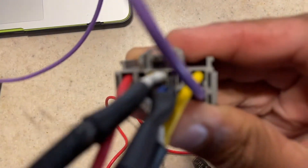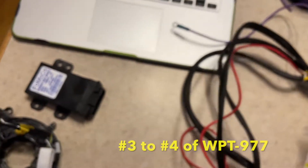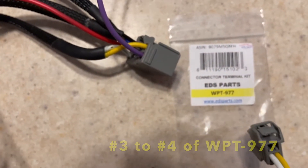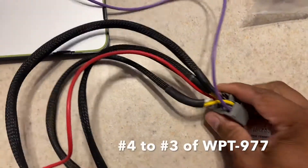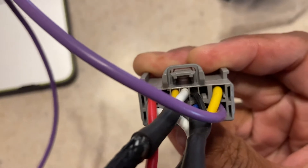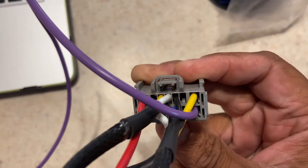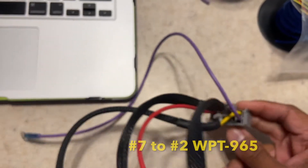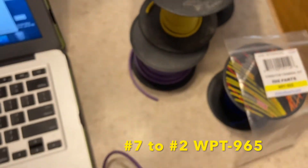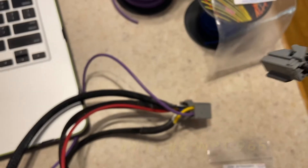The top two: pin 3 and pin 4. Pin 3 is yellow and it's going to be run to number 4 of the WPT-977, and the white wire which is number 3 is going to be run to number 4 in the big plug. Then going across the top, pin 5 has something in it which is black and we'll come back to that, pin 6 is empty, and pin 7 is yellow. That number 7 is going to go out to the WPT-965 and into wire number 2 in there.